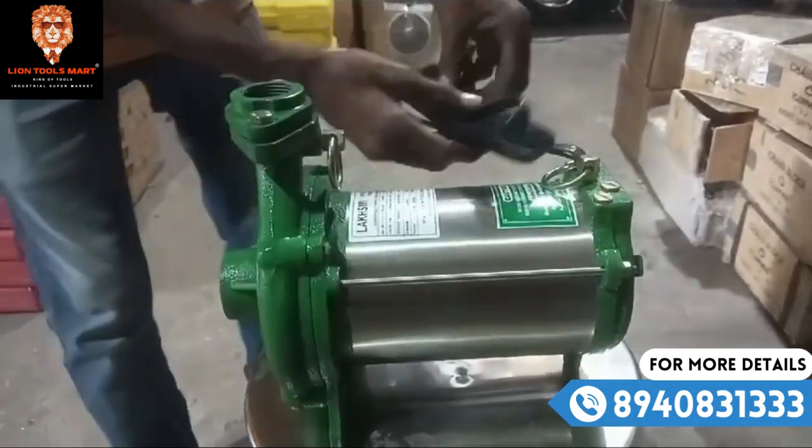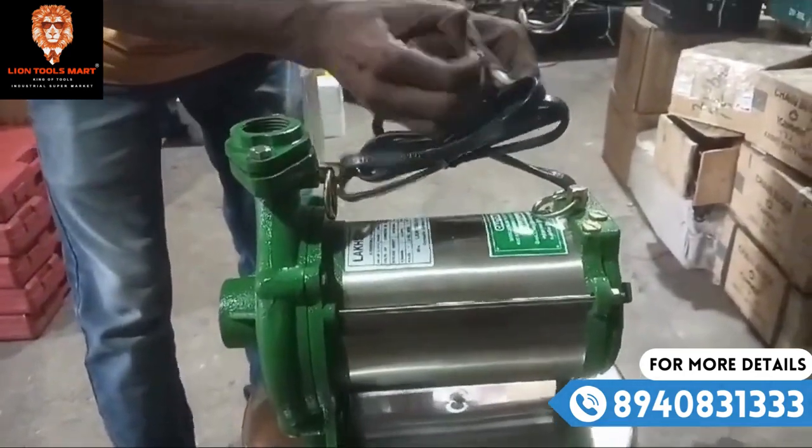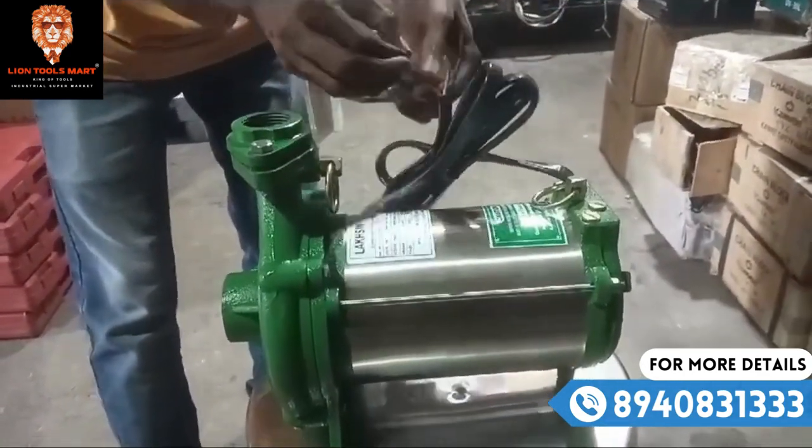This is a single-phase motor in the 3-phase. This is a 7-phase motor.